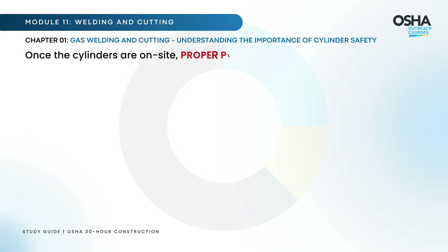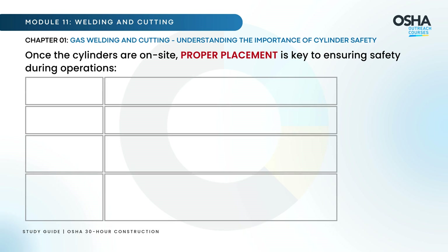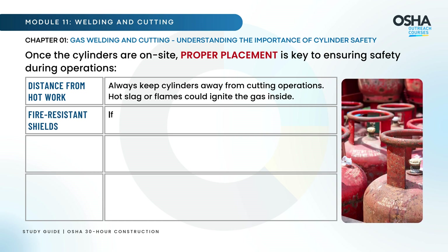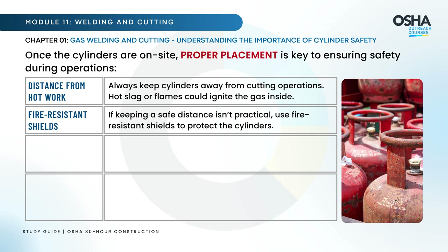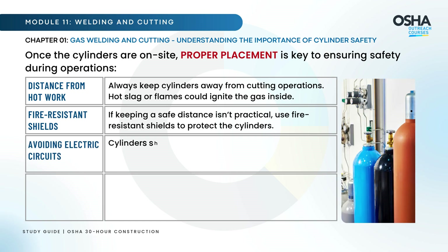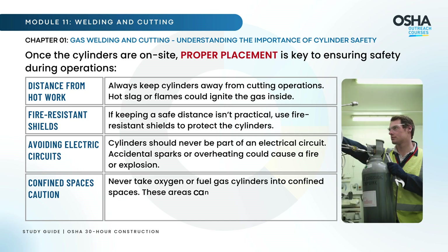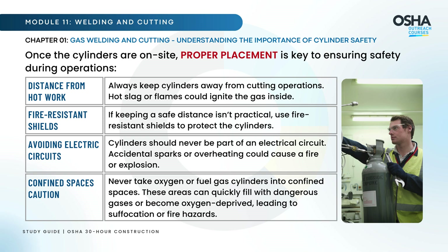Once the cylinders are on site, proper placement is key. Always keep cylinders away from cutting operations, as hot slag or flames could ignite the gas inside. If keeping a safe distance isn't practical, use fire-resistant shields to protect the cylinders. Cylinders should never be part of an electrical circuit, as accidental sparks or overheating could cause a fire or explosion.